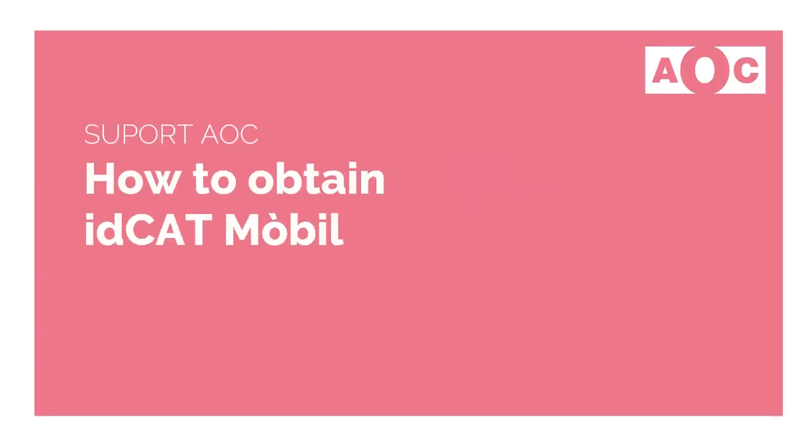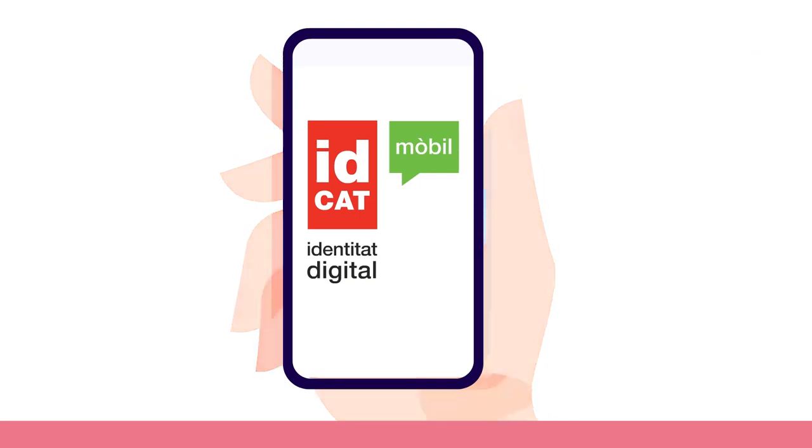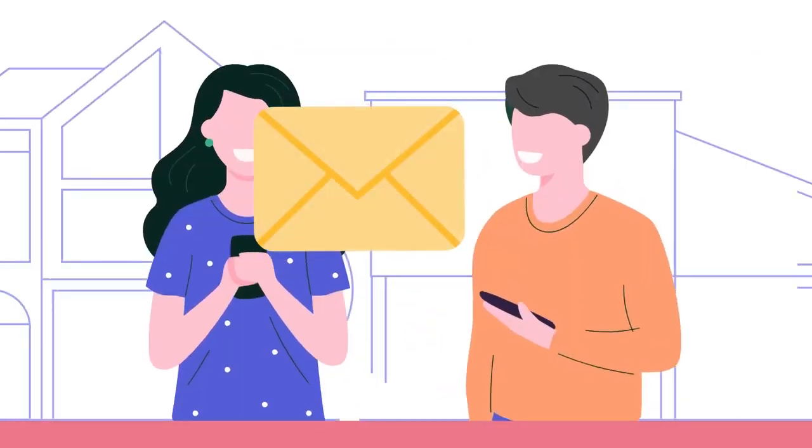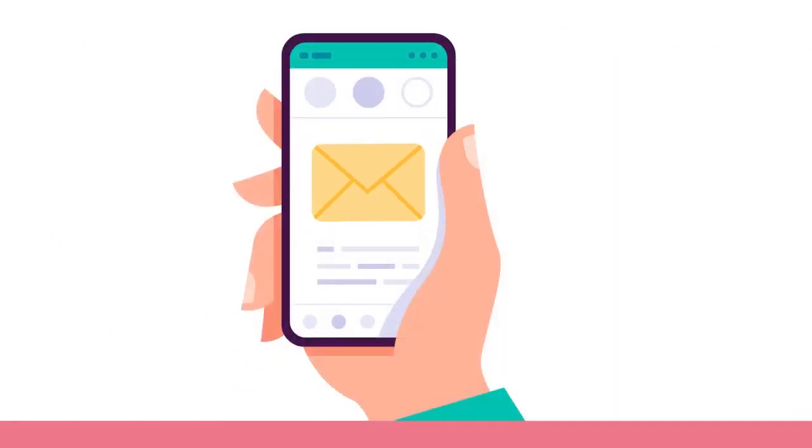How to get IDCAD Mobile. IDCAD Mobile is a secure identification and authentication system that enables you to carry out procedures with the Catalan public administrations.